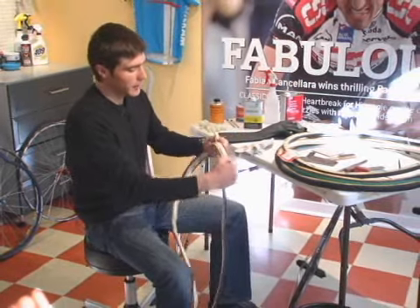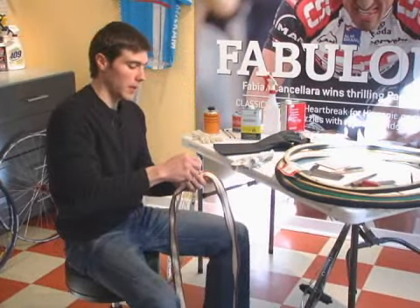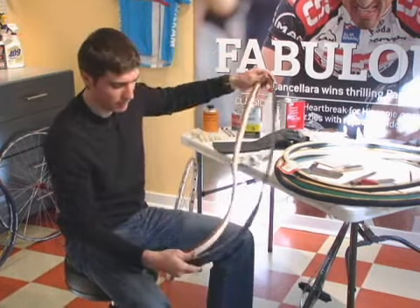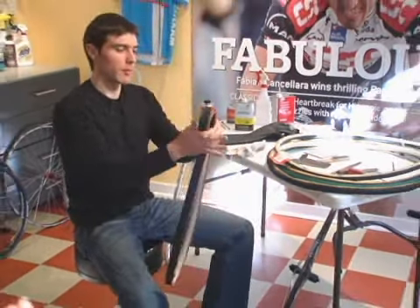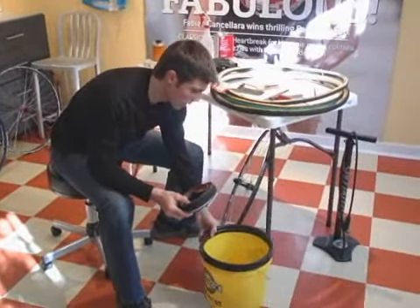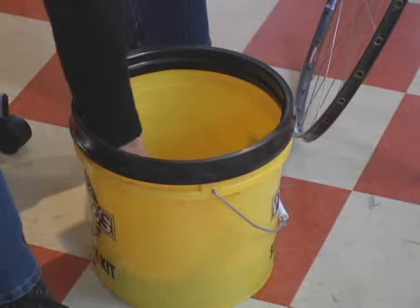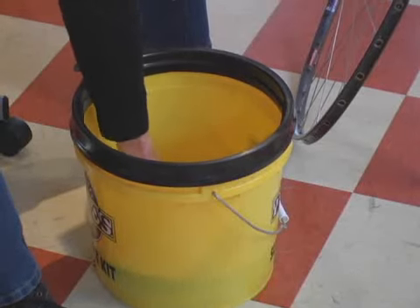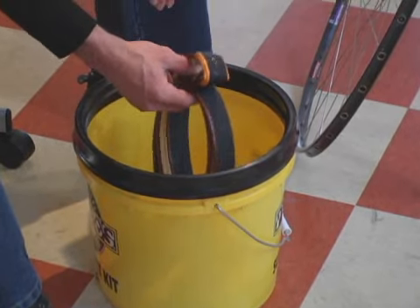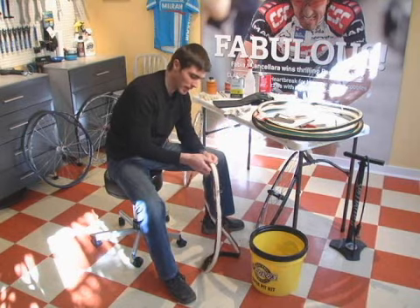You get your new tire — this has an untreated cotton base tape — and then you get a bucket of water. Close your valve; you don't want water going into your tire. You just roll it back up as it was in the box, and we're going to soak it in the water to get the base tape all wet. Basically what you're doing is helping the cotton base tape hold the stretch. We're going to mount it onto a clean rim and then wait for it to dry, which is probably going to take 24 hours or so.